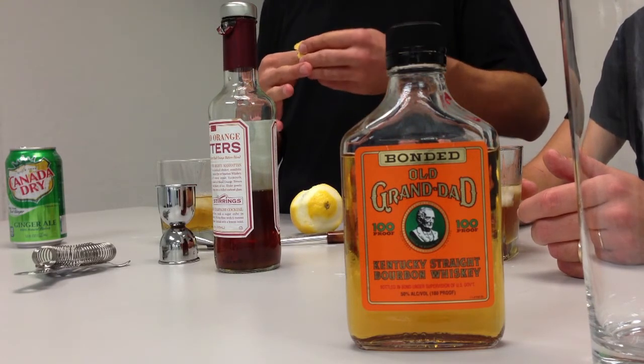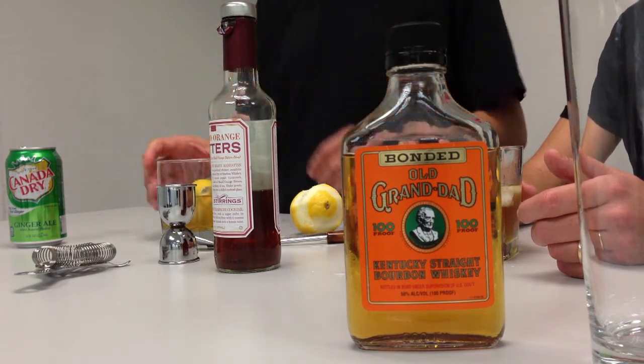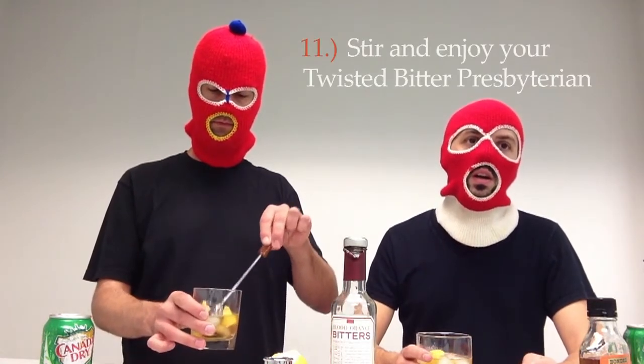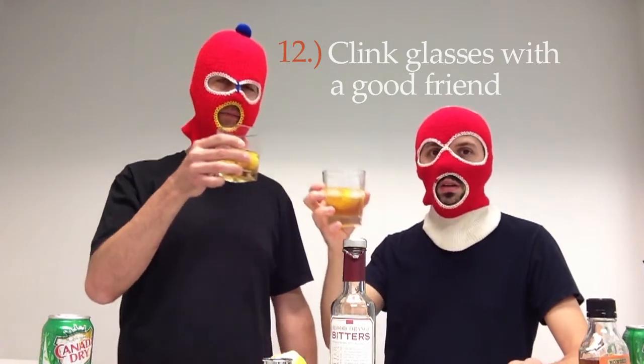Gently wrap the lemon twist around your finger to get a full twist. Step number eleven, enjoy your twisted bitter Presbyterian. Very citrusy with undertones of vanilla, leather, and tobacco from the Old Granddad bourbon. A little orange, of course, from your blood orange, and your lemon. Lastly, step number twelve, clean glasses with a good friend and enjoy.